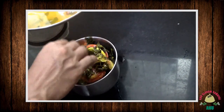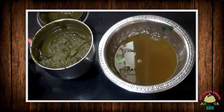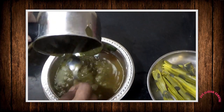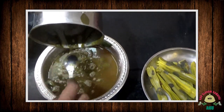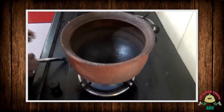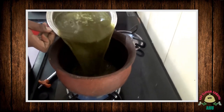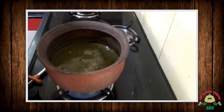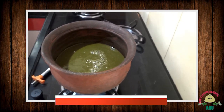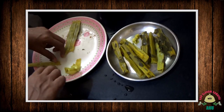Let's add some flavor and salt. Let's mix it up and add fresh greens. We will add a spoon to the soup.